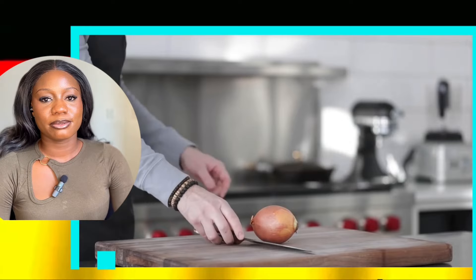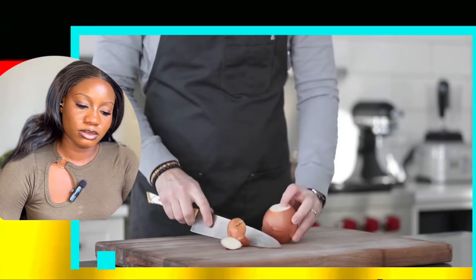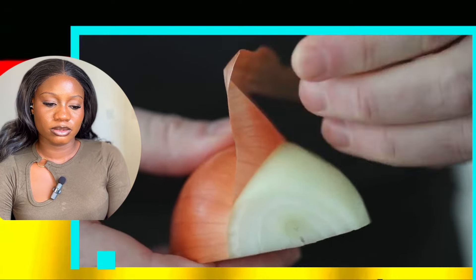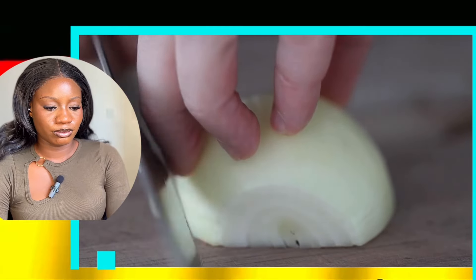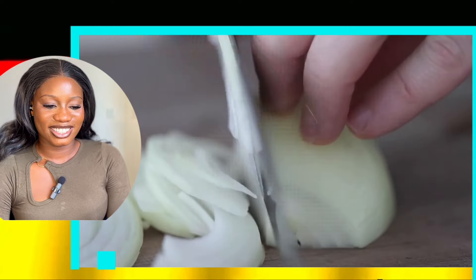In Chef Billy Parisi fashion, we are going to start off by prepping an onion. I'm going to be using half of a yellow onion. You could use a red, a white, a sweet, or even a shallot. So after you slice it in half, remove that outside peel. We want to thinly slice it or julienne it just like this. We're only using half of an onion.